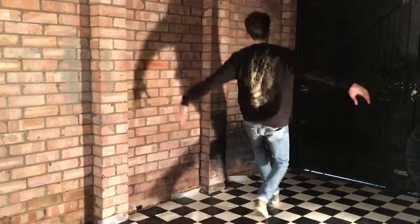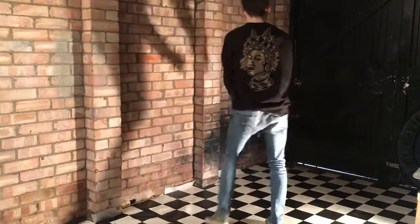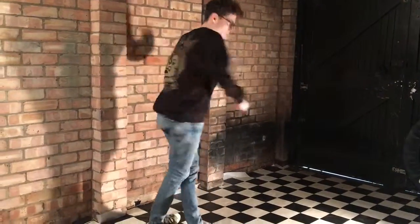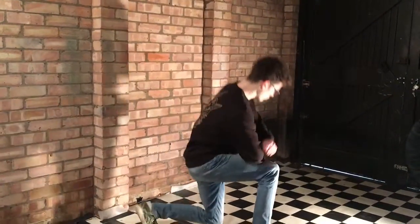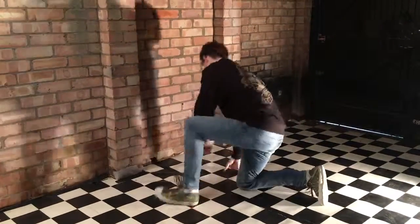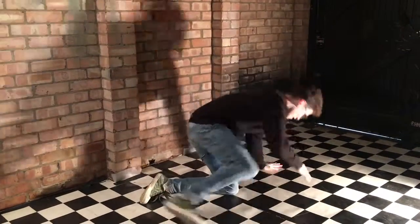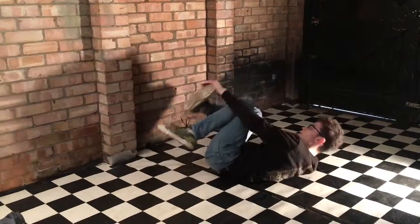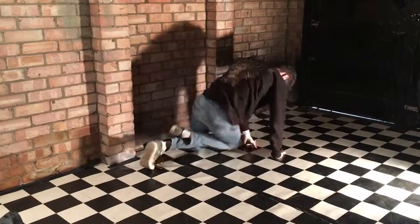First step, step, cross, cross, cross, cross, step out, step behind, spin, step out, drop, swap, drop, open, swap, drop, open. Next move: figure four, grab, thread and push up.